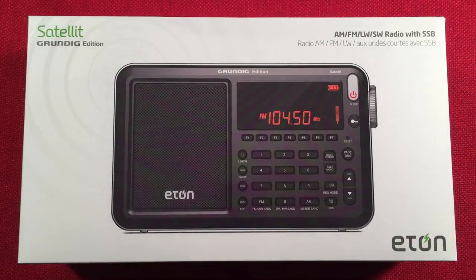Hello, welcome to Radio Waves by Tauterburt. If you enjoy reviews, comparisons, and band scans of new and classic portable radios, then make sure to subscribe and tap the bell icon so you don't miss any of my future videos.